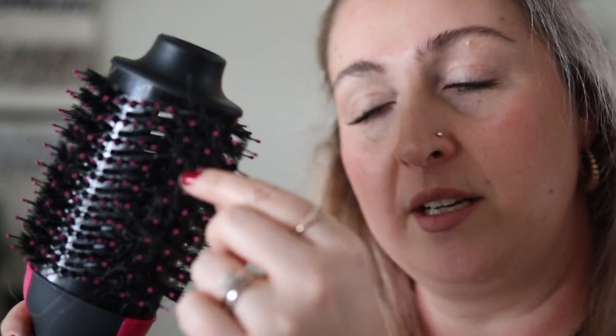I forgot to mention that this is a dual bristle brush. What that means is you've got those little fine boar bristles at the base and then the longer acrylic brush bristles at the top. The top ones are meant to grab and hold, and the bottom ones really help to smoothen out the hair and get into these little kinks.